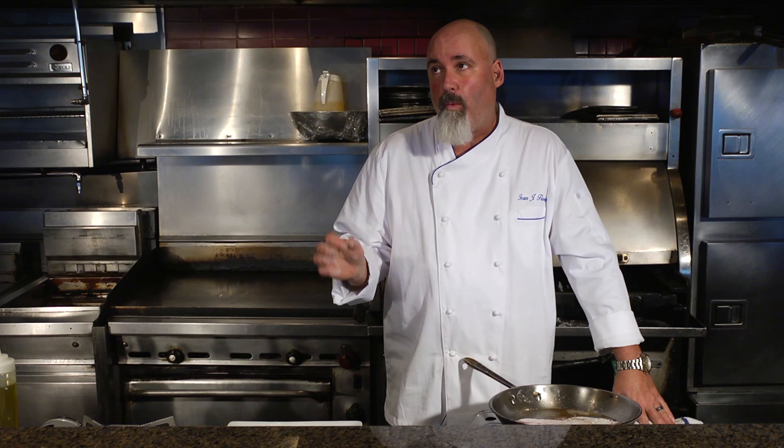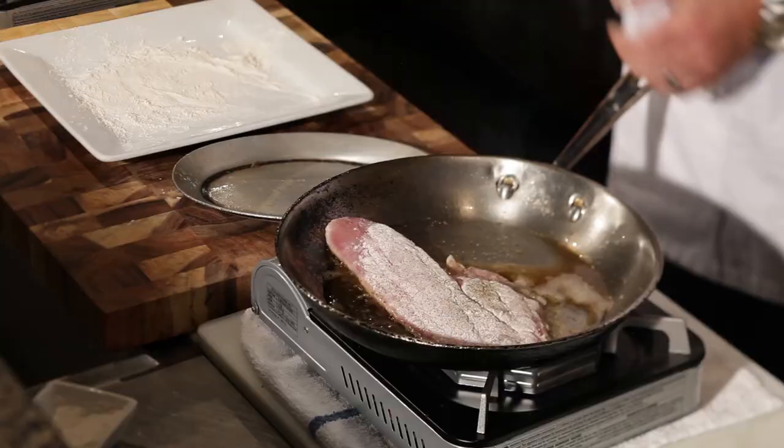If you went into a 400 degree oven, you'd go in for about maybe five minutes. You can also finish it in the pan — it's completely up to you.